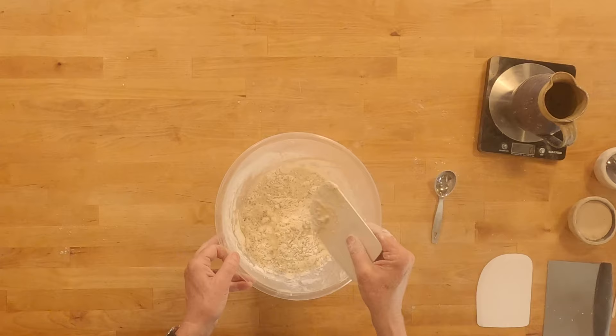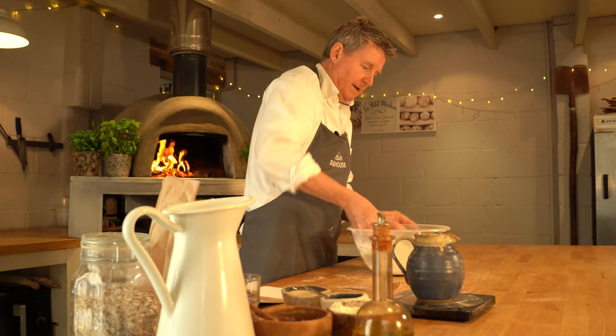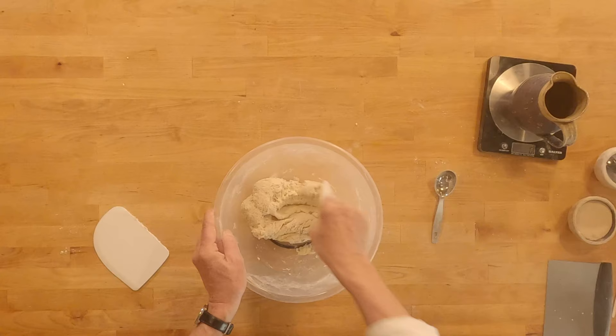Pop that to one side and we're going to use our dough scraper. Now if you haven't got one of these and you want to make a lot of bread, then I would really suggest you buy a couple of these because you can use them in tandem to help scrape the dough from one to the other, and they're really useful for working the dough around the bowl.